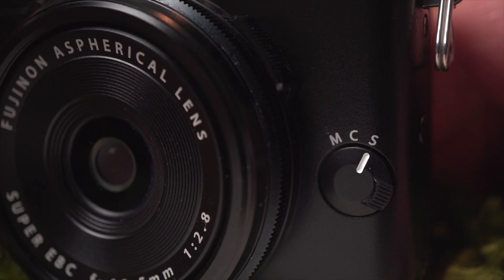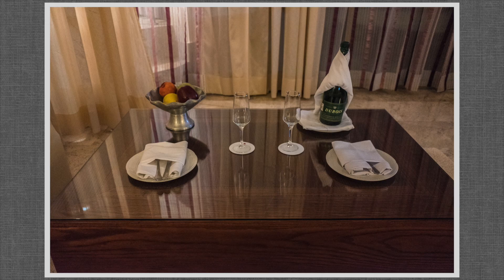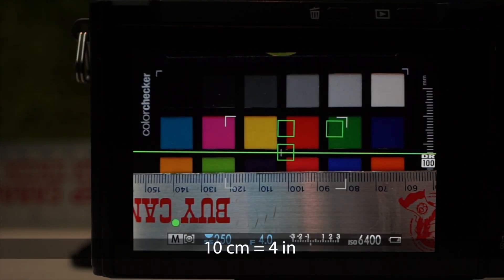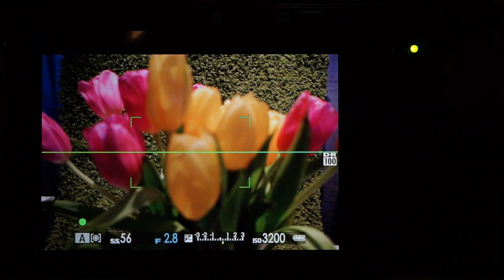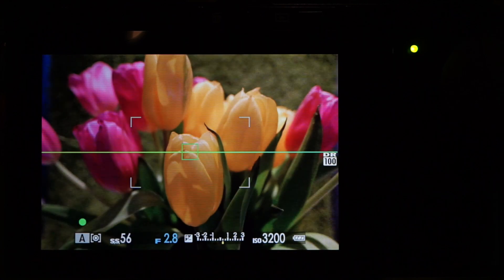Fuji has upped their focus game. The selector on the front sets single, continuous, or manual — manual isn't available with Auto SR mode. Closest focus distance is 10 centimeters, covering about a 10 centimeter horizontal distance. Focus isn't the fastest, but it is generally accurate, although in dark situations it sometimes needs a little encouragement to get it right.